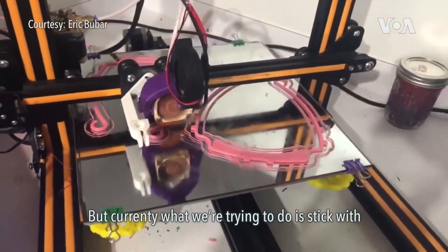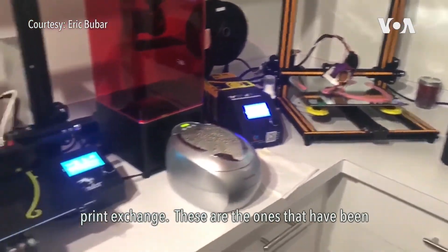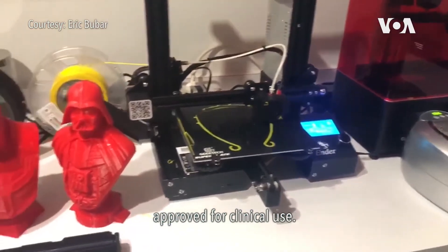Currently what we're trying to do is stick with designs that are recommended by the NIH Print Exchange — ones that have been approved for clinical use.